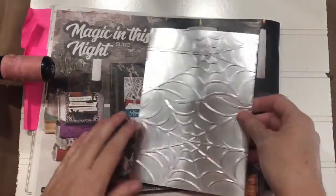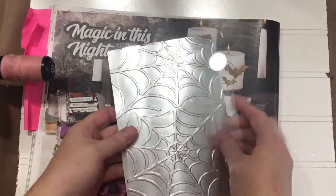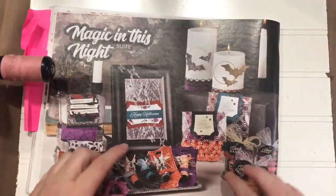That'll be all ready to go behind our glass, just like that. So we've got that set aside.